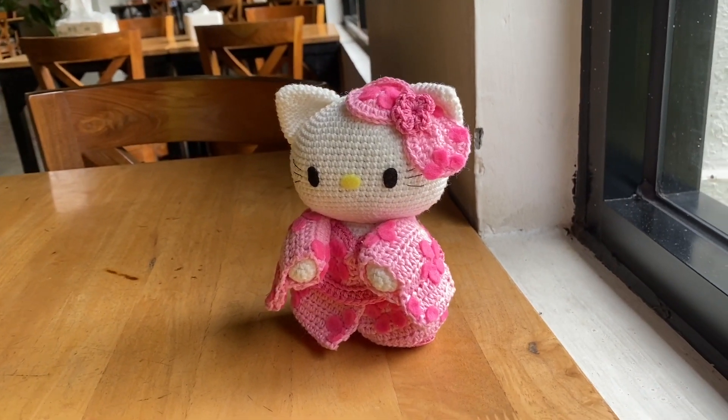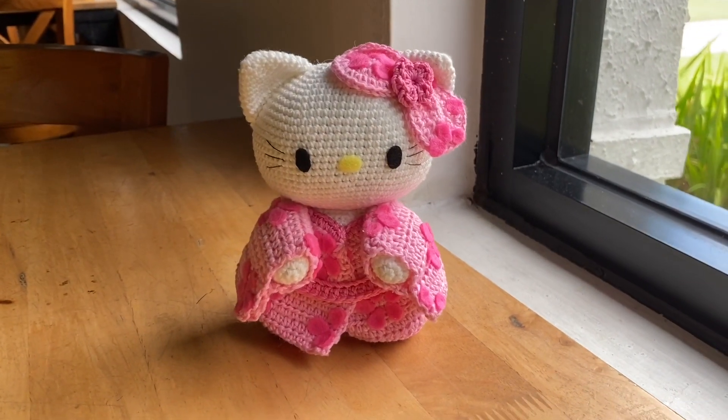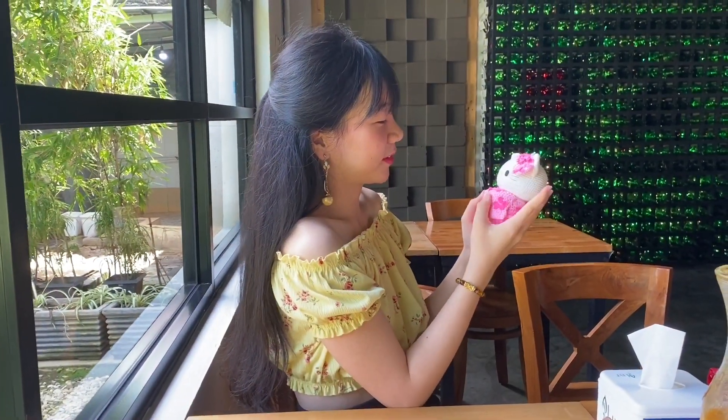Look at how cute, beautiful, charming and perfect this kitty is. She's so adorable that I can't help sharing the process that I had to make this Hello Kitty doll with you. So please enjoy this video!